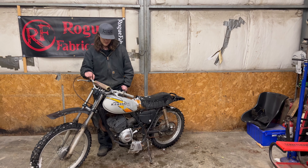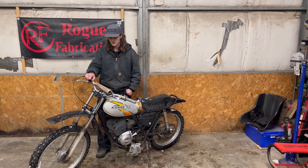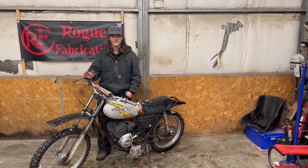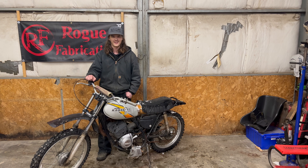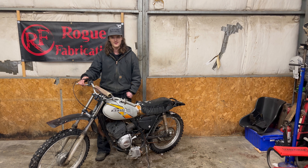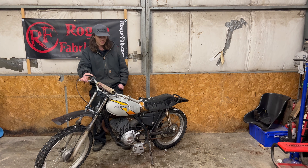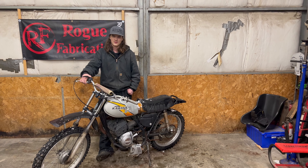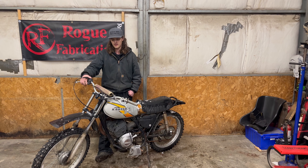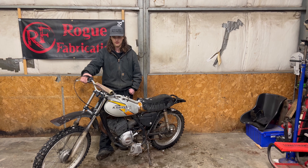I've been looking at this dirt bike that was given to me by a friend of mine's dad. It's been sitting outside for the 10 years that I've known him — just sitting outside. So it hasn't run in 10-plus years. I think this is like a '74 or '75 era, somewhere in there. It's the KE 175, the old Kawasaki 175.